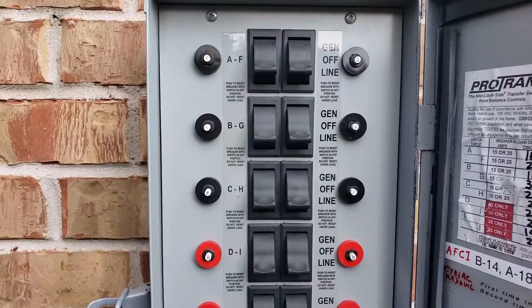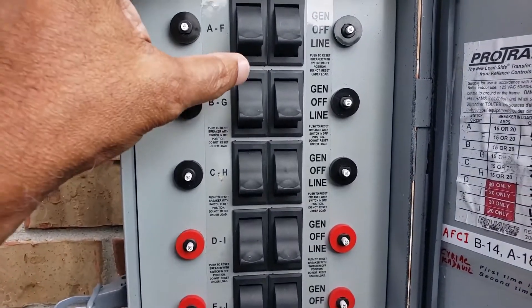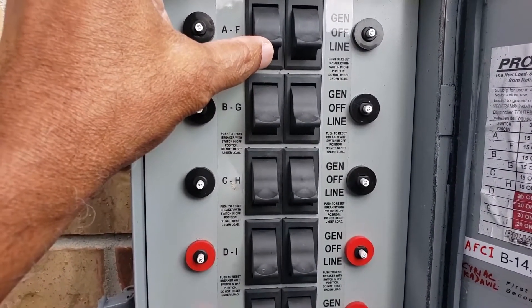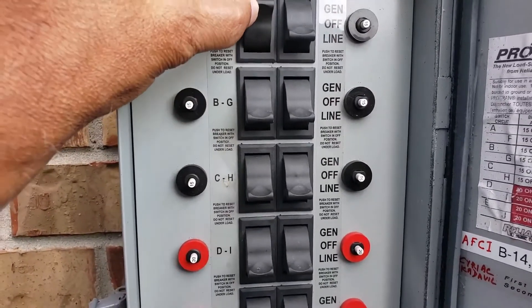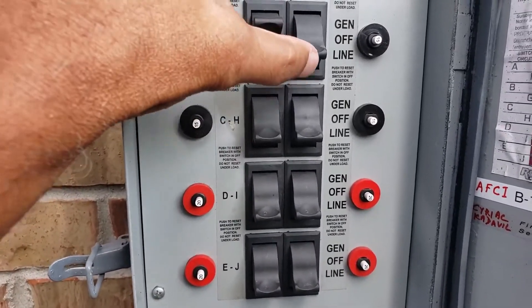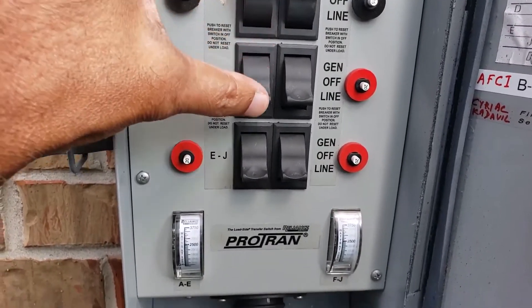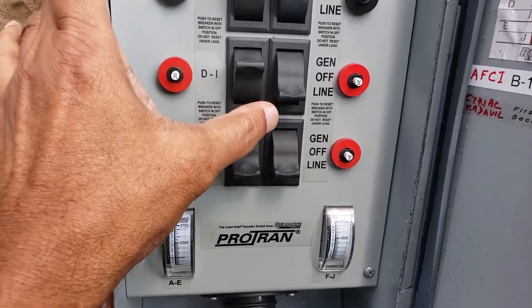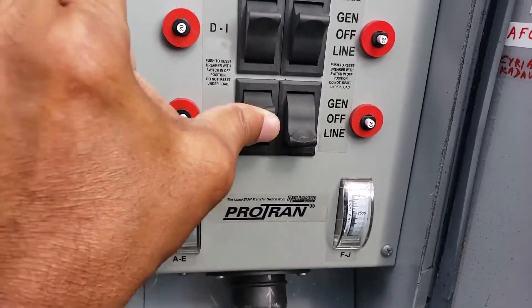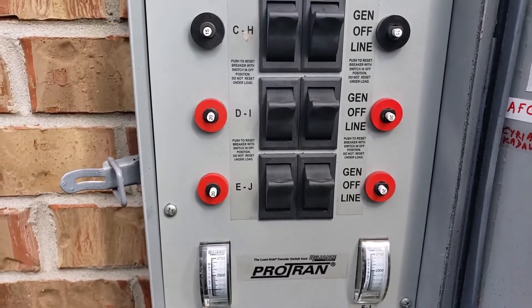Now I am going to test the generator and the transfer switch by turning the transfer switch from line to generator. Each circuit — including a 20-amp circuit — is being switched over to the generator. Now all 10 circuits are running on the generator.